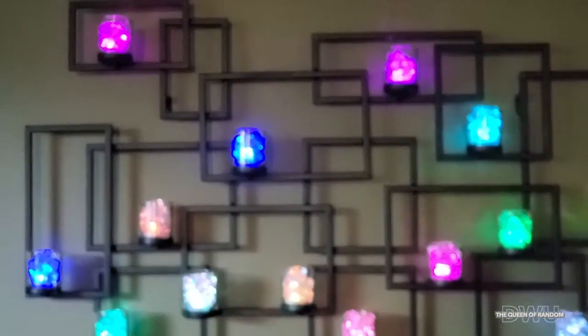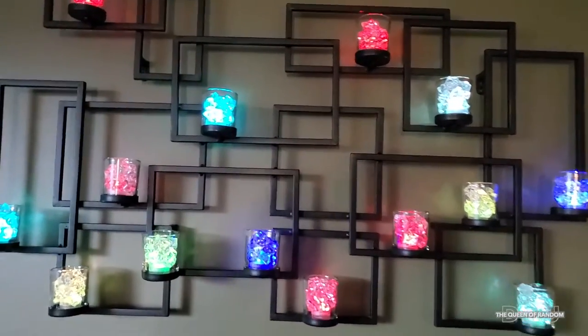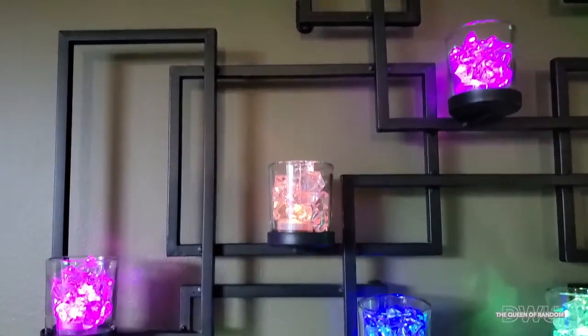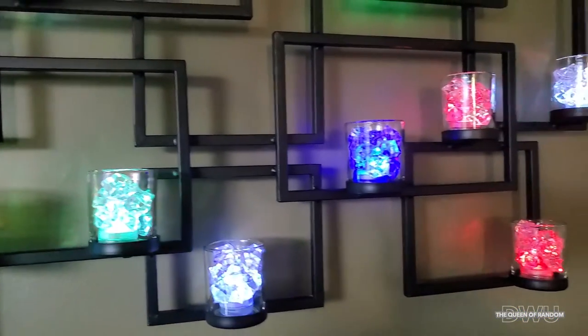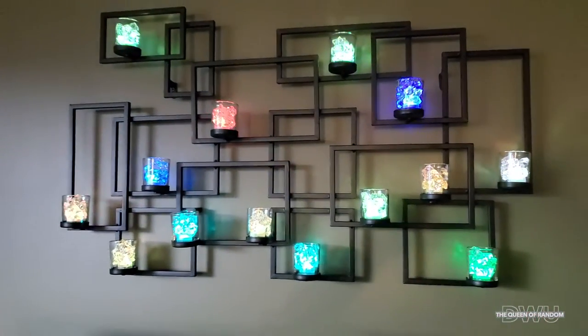How cool are these? I found these at the Dollar Tree as I was looking for something to put inside my candle holder. Usually I use candles, but in the summertime it gets warm so you don't want to be burning too many candles. I wanted the ambience of color and crystal, so when I found these at the Dollar Tree I decided to pick them up and try them out.